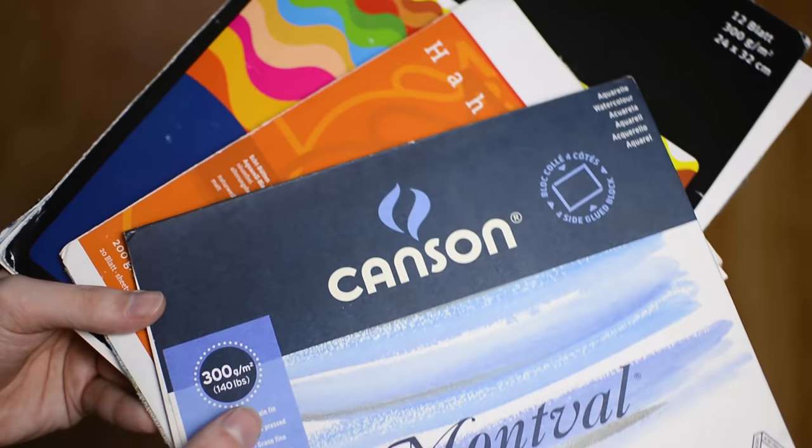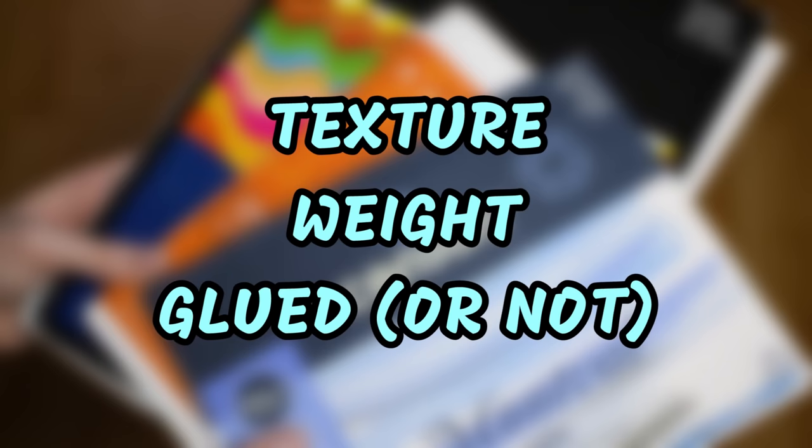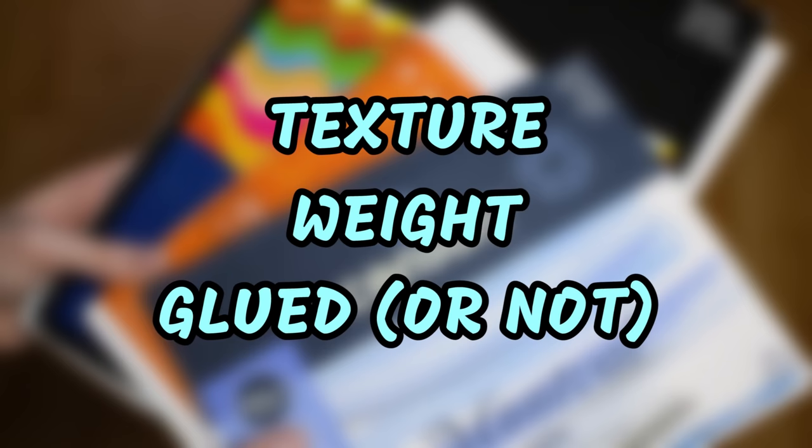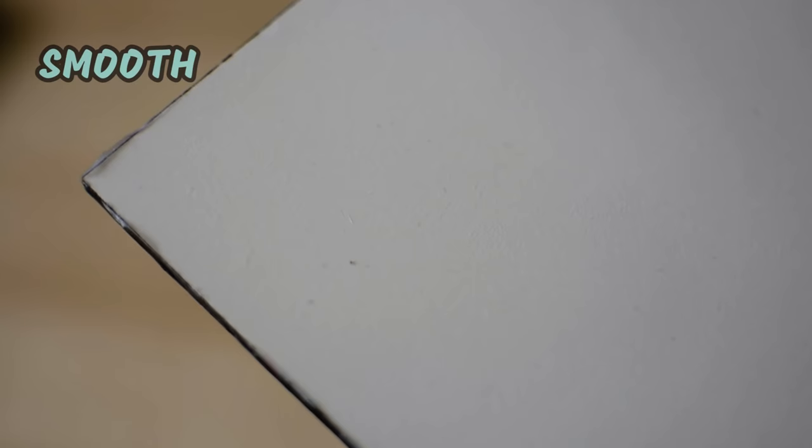First we are going to have a look at watercolor paper. There are a lot of different brands out there, but regardless of that, what you really should keep an eye on is texture, weight, and if it's glued or not. The texture of the paper is a very important choice you have to make yourself. This decision will have an impact on the look of your painting from the beginning until the very end, and it obviously can't be changed afterwards. You can find paper with a more natural grain, with mechanical grain which sometimes looks almost like honeycombs, and there is paper with almost no texture at all.